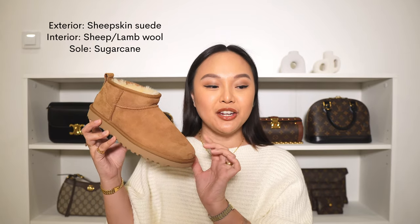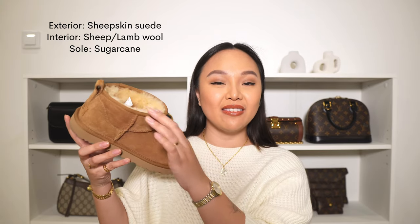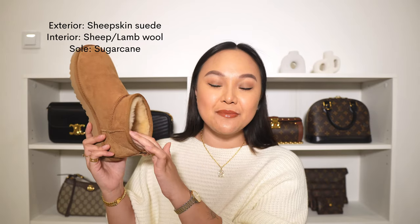This is an all-leather shoe. The outer is a 17-millimeter sheepskin, and then it has a sheepskin lining as well, and the inside is made out of sheep wool.